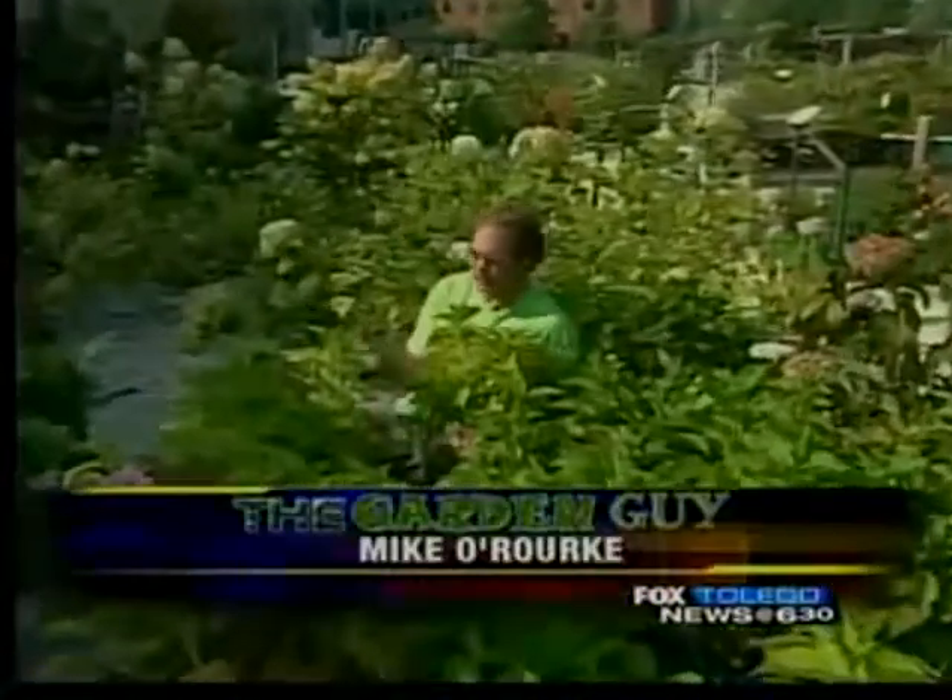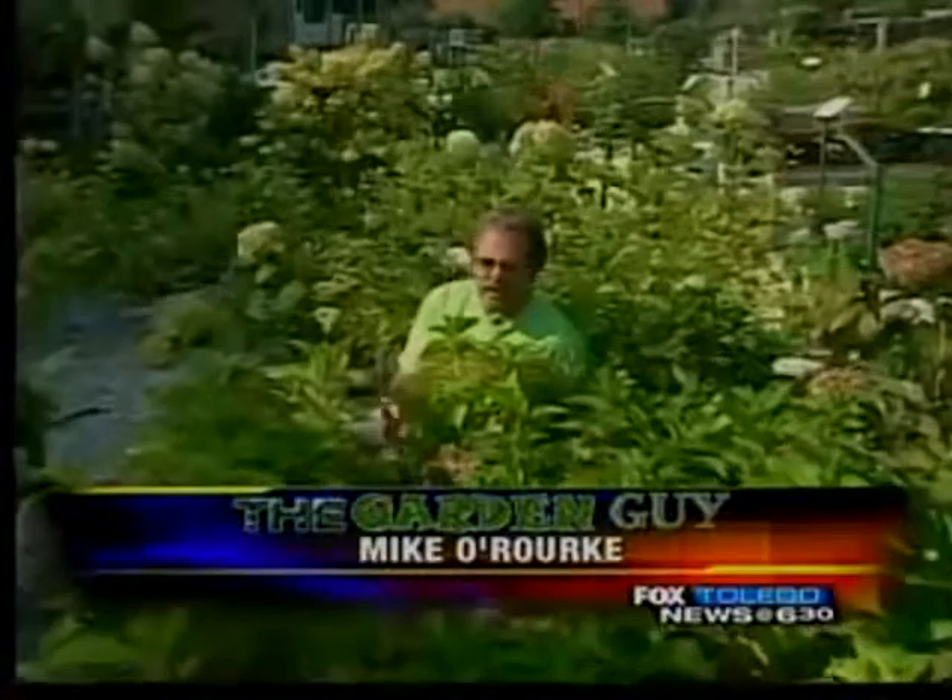Hi, I'm Mike Work, the Garden Guy here. Hydrangeas. People have been saying: you've got to cut them back. When do you cut them back? If you're going to cut them back, how far do you cut them back?